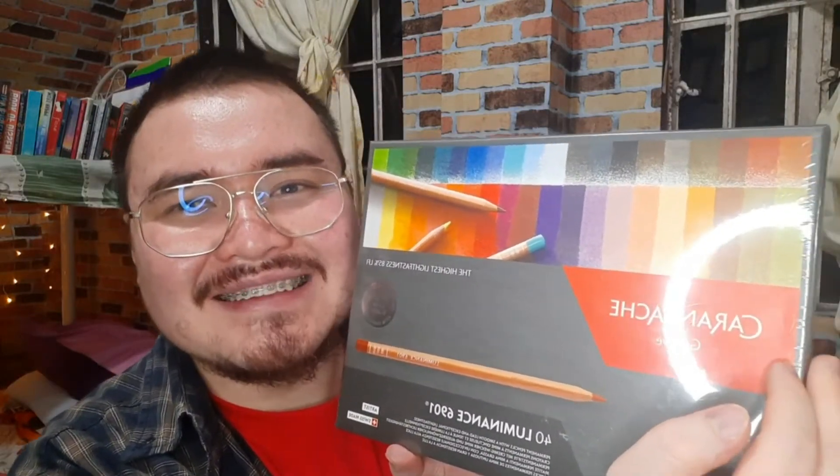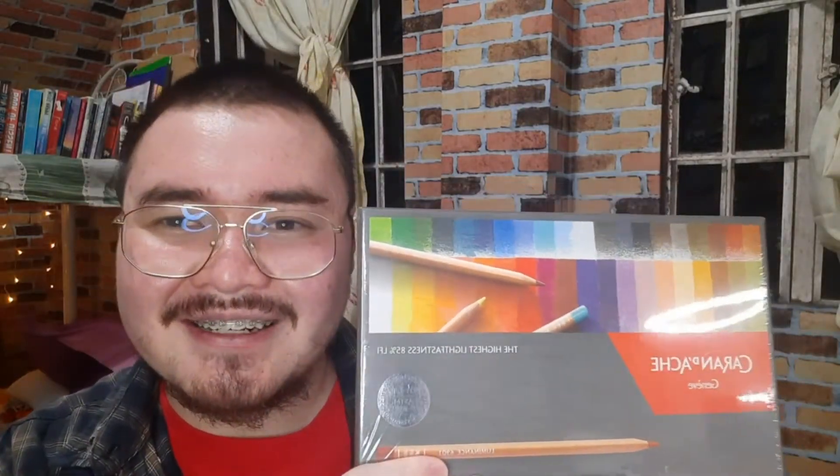I think it's time to open this box of Luminance. This box has been sitting under my desk since mid-December — I bought it while it was on sale at Artbar Baguio City. I told you guys about my Jonah Complex about this Luminance set and I'm nervous to open it, but if we don't rip off the band-aid we're not gonna move on to greater things, and there's no point with this sitting under my desk.